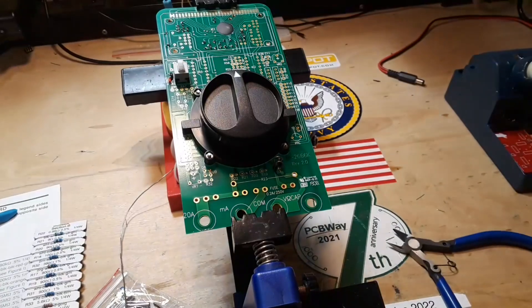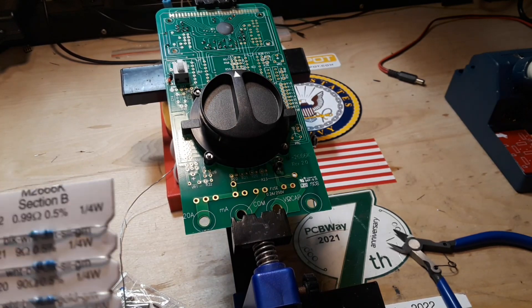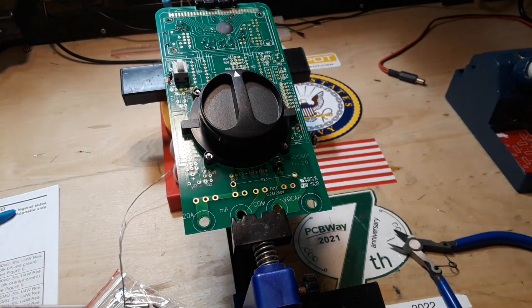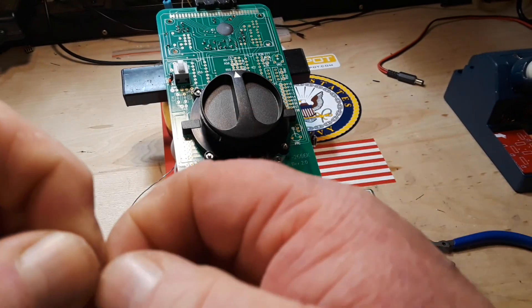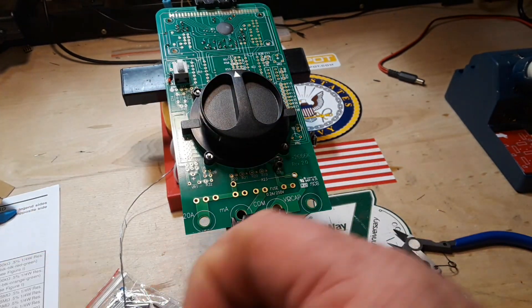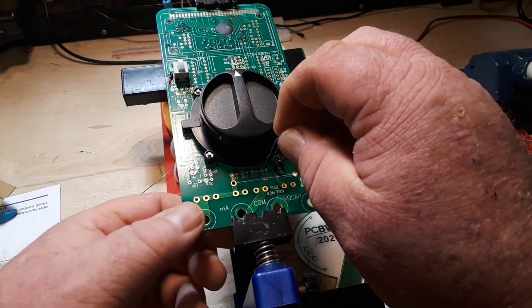Alright, next we are up to R19, which is a 900 ohm resistor. R19 — where does it go? Right there. So we'll be doing like we did in the last video and just like you saw there with the diodes — we're just going to take our resistor, straighten out the leads, and the resistor itself goes into the part with the weight.